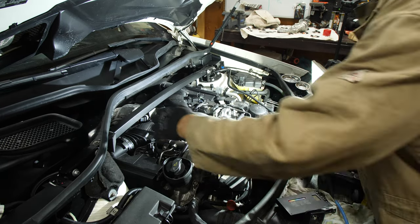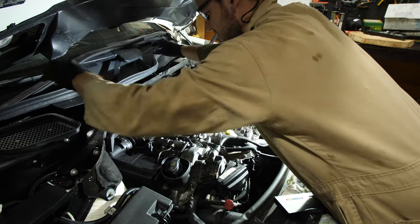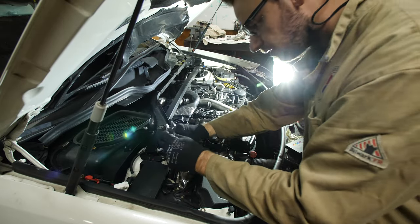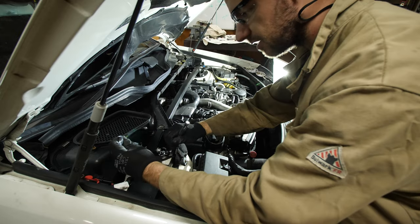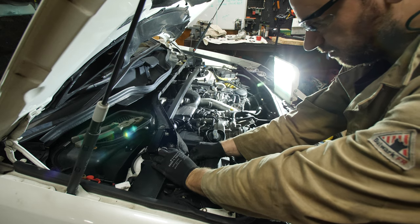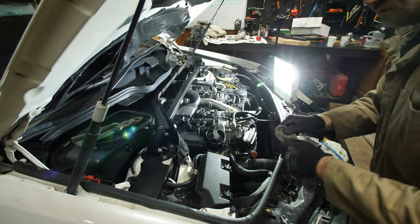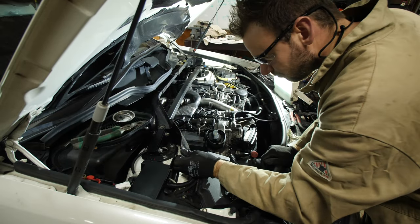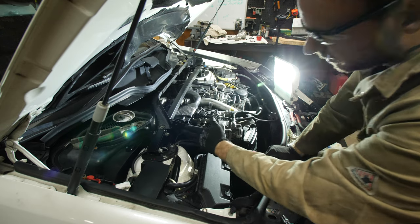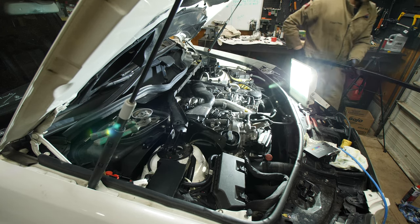Now go into the engine bay and remove the rubber piece on the strut tower — just tuck that out of the way. You've got four bolts securing the strut tower: it's going to be an E16 on the nut side and the bolt head is a 5/8 wrench just to hold it. You'll also have to remove a tiny bolt holding a small piece of metal secured to the strut tower — bend that out of the way to access your last bolt. Head over to the other side, take the other two bolts out, wiggle it a little, and pull the strut tower out.